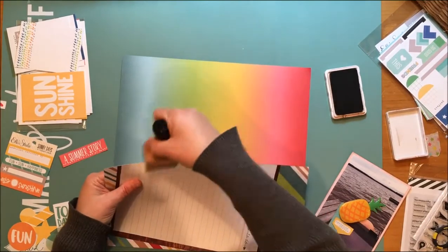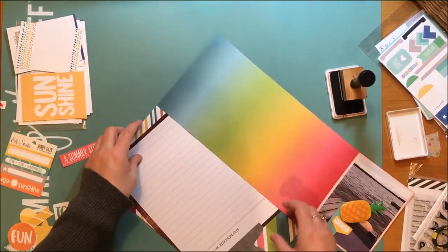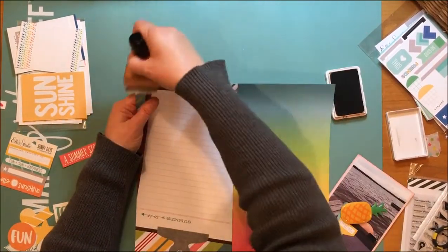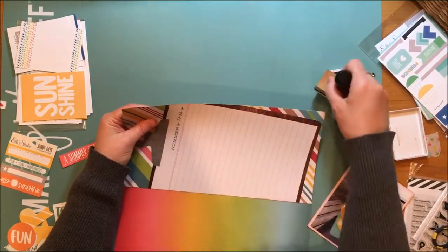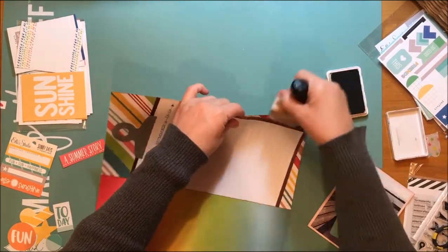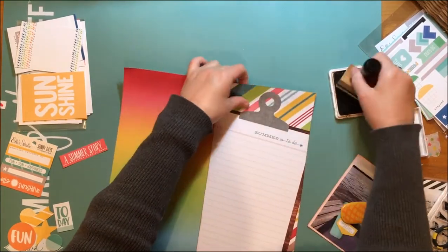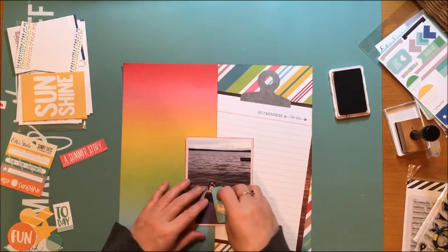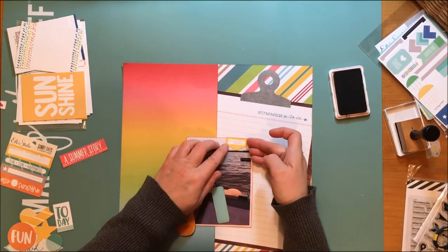You'll see I'm coming back and getting the edge of that paper as well — it just helps everything stand up against whatever it's mounted on. I'm looking at this in my preview screen for the video and I'm still just loving, loving that paper. I actually have the layout sitting next to me but it's just so beautiful and perfect for a layout about a summer day.